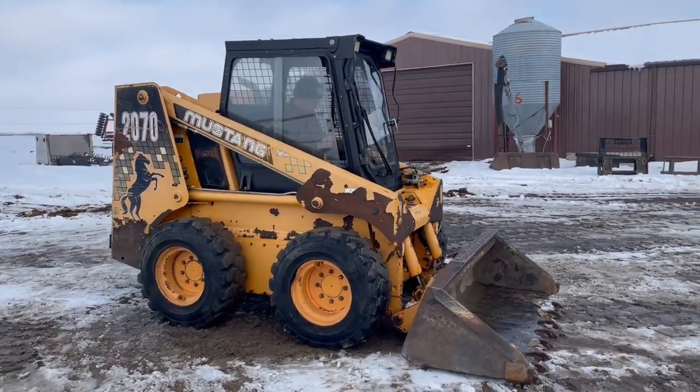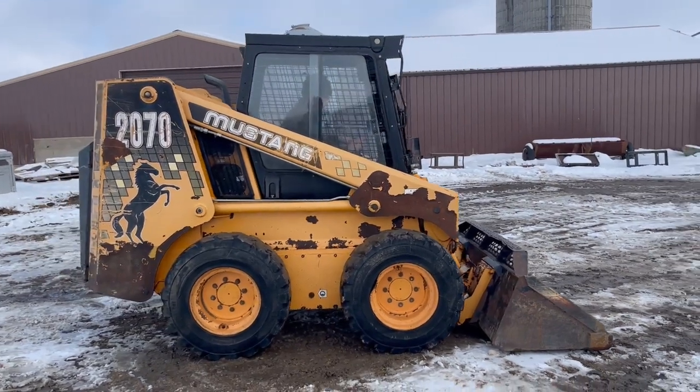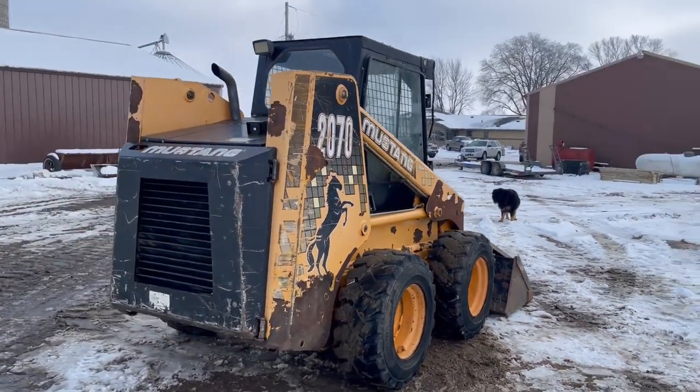Next up, got a real low-houred pre-emission skid loader here. This is a 2000 Mustang 2070. It's got the foot controls for the bucket. Rubber's in real good shape.